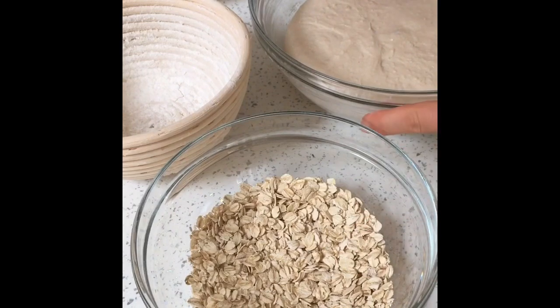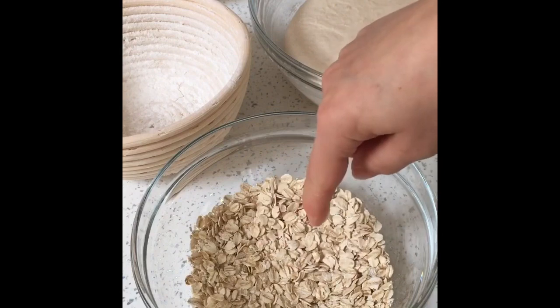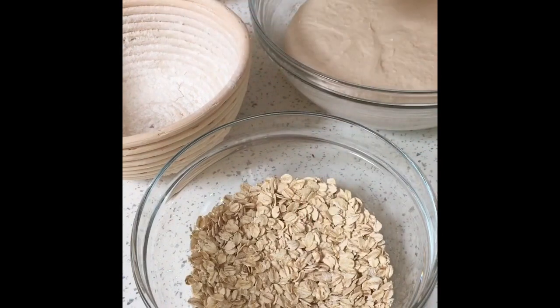My dough has been proving overnight. The beauty of putting a crust on it is you don't need to add any extra rice flour to your banneton because you're creating a layer.